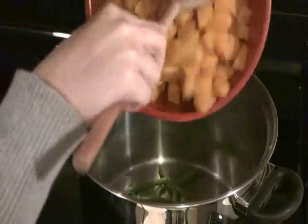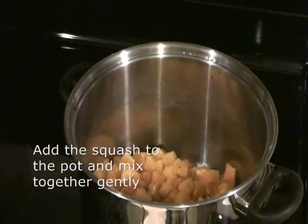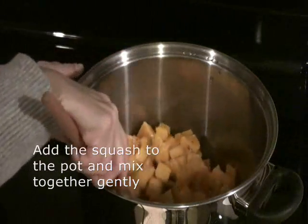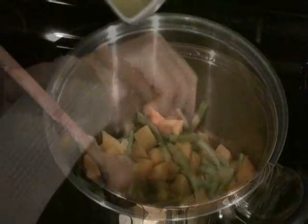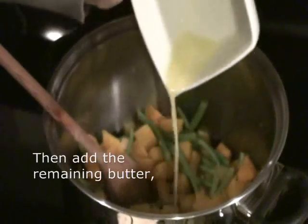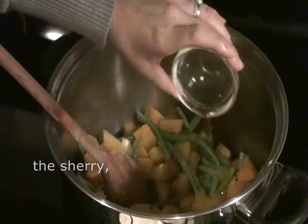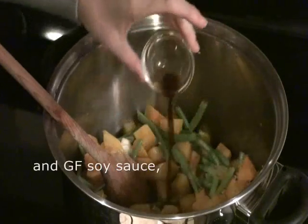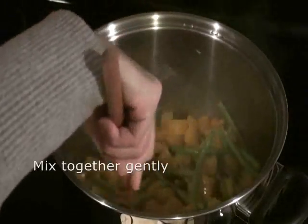Add the squash to the pot with the beans and mix them together gently. Drizzle the squash and beans with the remaining melted butter, the sherry, and the gluten-free soy sauce. Mix once again, being very gentle.